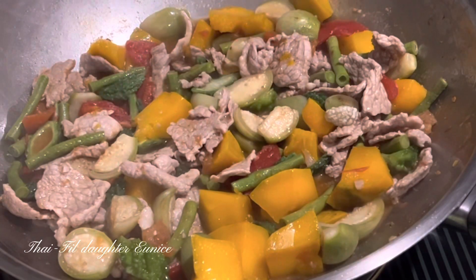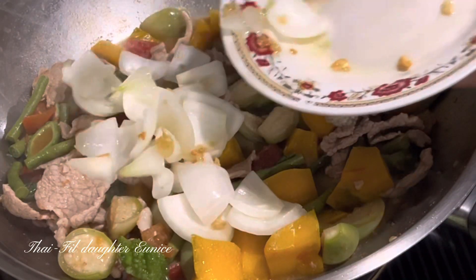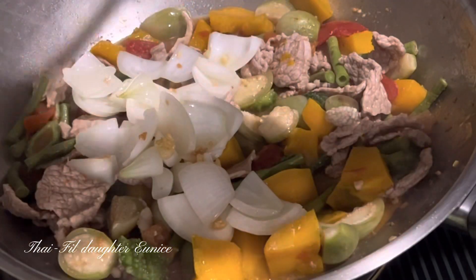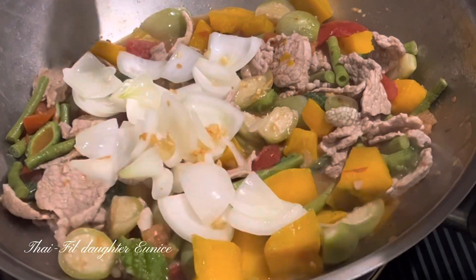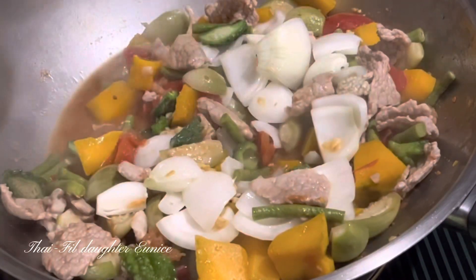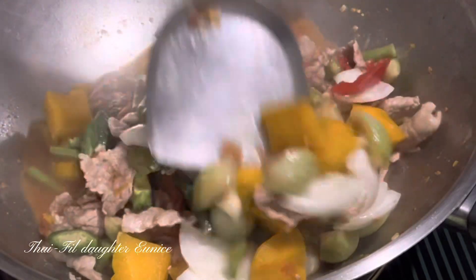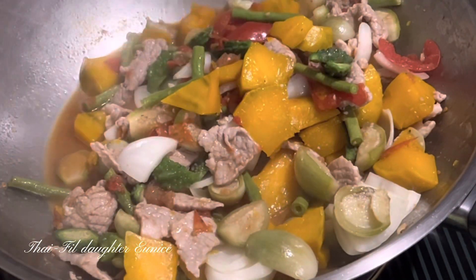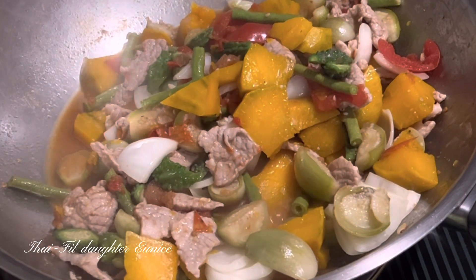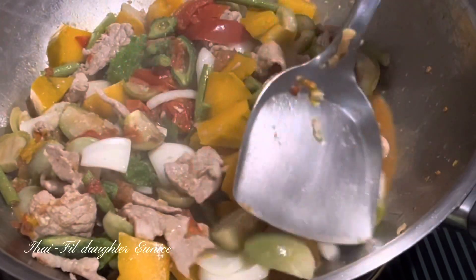I'm going to use the Ampalaya because I don't want to cook it when it's overcooked. Then we'll put it in. It's really good when the Ampalaya is not overcooked.